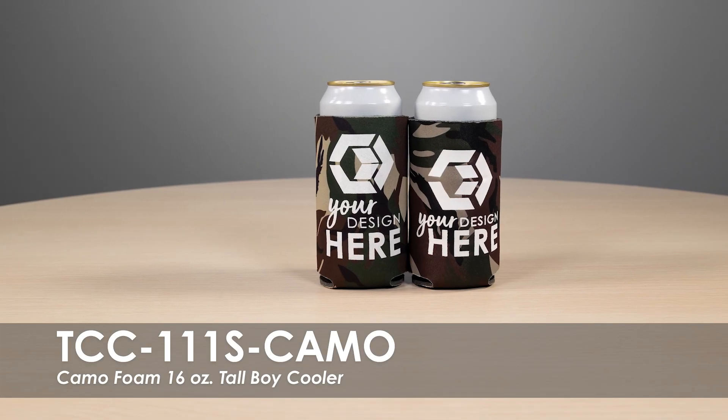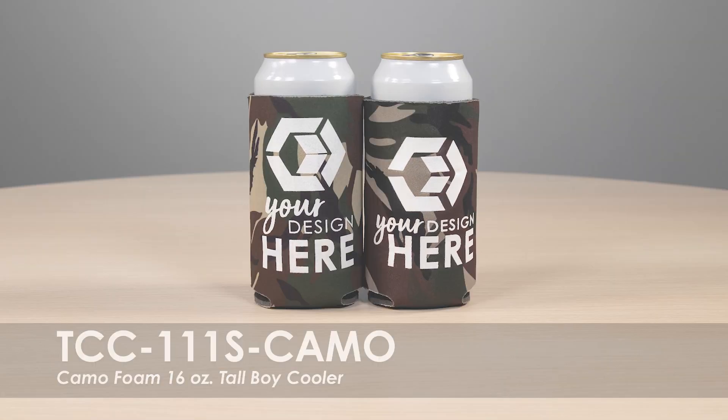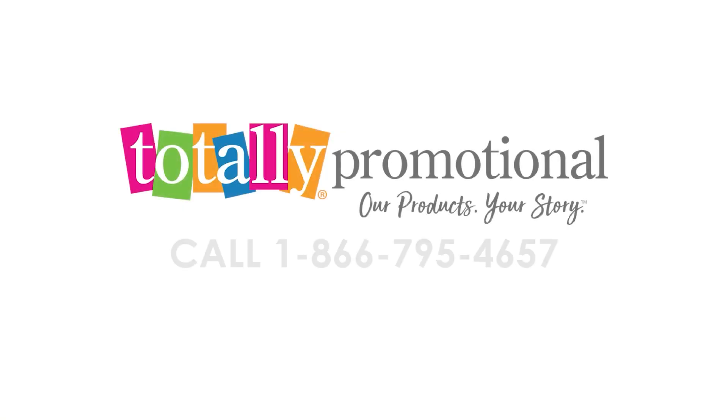They are made from polyurethane foam to keep drinks cold and will fit most 16 oz Tallboy or energy drinks. To learn more about our Camo Foam 16 oz Tallboy Cooler, visit our website for details.